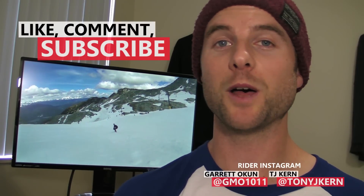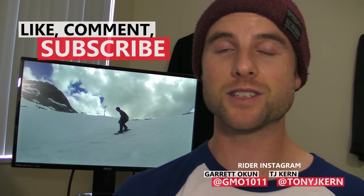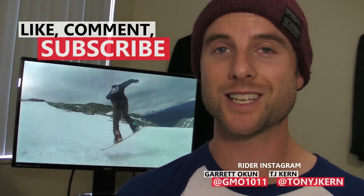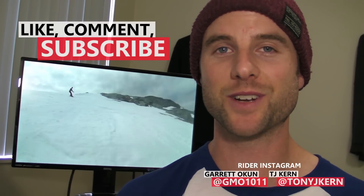I hope that these tips will help you guys ollie higher. If you found this video helpful, remember to like, comment, and subscribe. Check out the trick playlist for more trick tips and I'll see you guys in the next video.